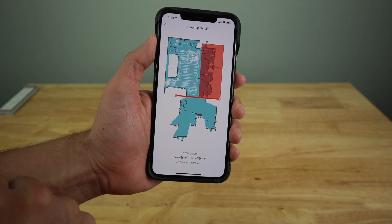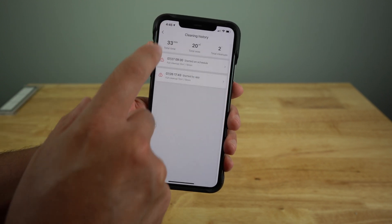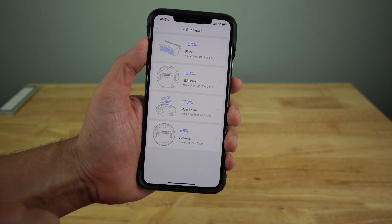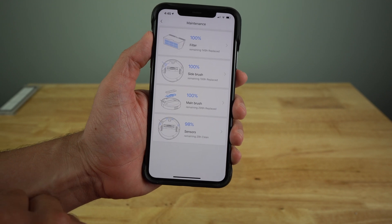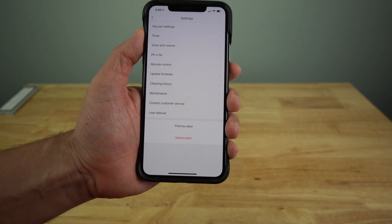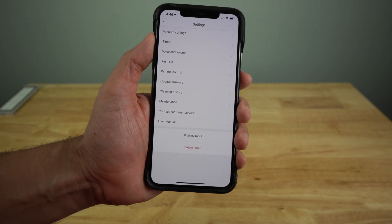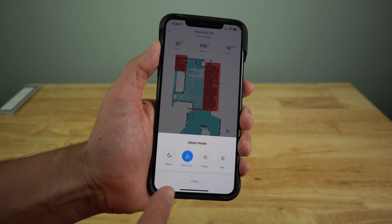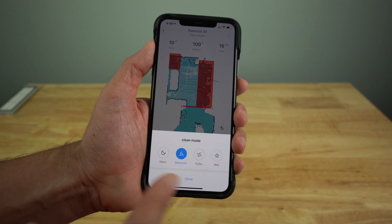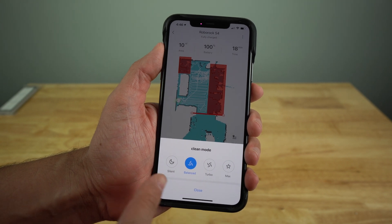I can go into more detail and it shows me the cleaning path — looks like it got a little stuck somewhere. It took about 18 minutes to clean. Under maintenance, it tells you the hours used: 150 hours for the filter, 200 hours for the side brush, 300 hours for the main brush, and 30 hours for the sensors — so you know when to change them out. There's also a user manual built into the app, and a 'find my robot' feature that makes it emit a noise if you can't locate it. Cleaning modes include silent, balanced, turbo, and max.